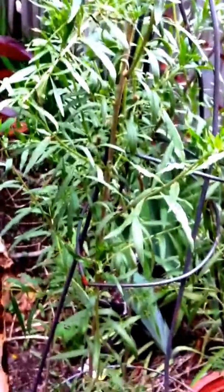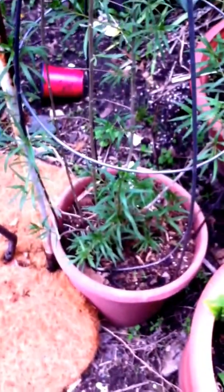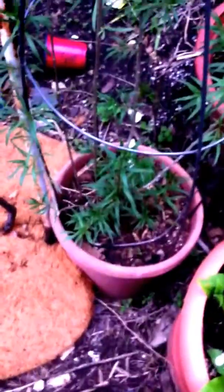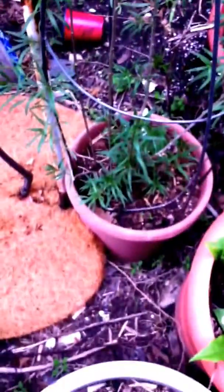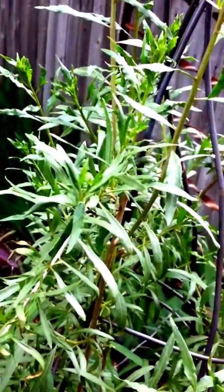This is the other goji berry I have in my garden. I have it in a pot, but the roots went through the pot and into the soil. So this is now going to be here for a minute because I'm not digging it out. Hopefully I'll get some goji berries this year, but it looks great. I want to show you the other goji berry I have in the ground over by the door.